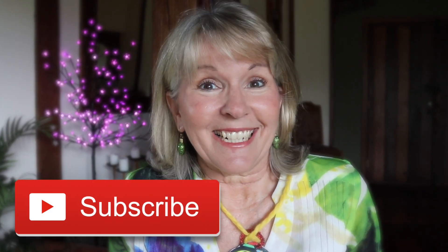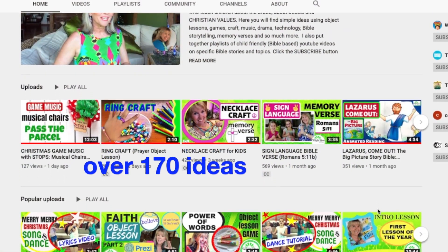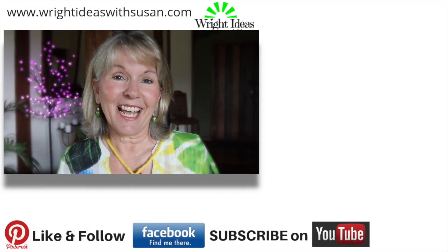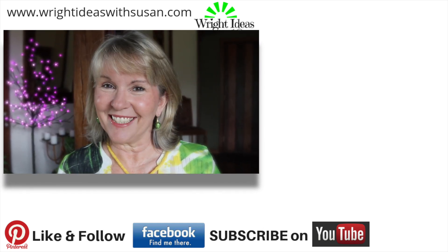If you like these ideas please give it a thumbs up — it really helps my channel. If you'd like more simple ideas, go ahead and subscribe. It's free and I've got heaps of Christmas ideas and over 170 ideas up on my channel now. Thanks again for watching, and may God bless you as you teach the next generation about Jesus.